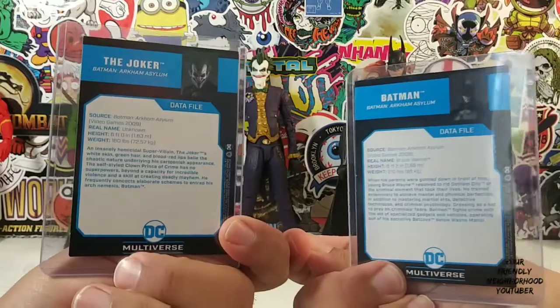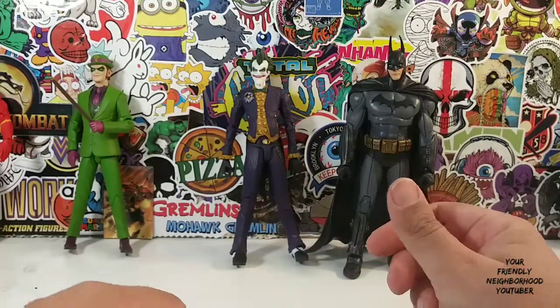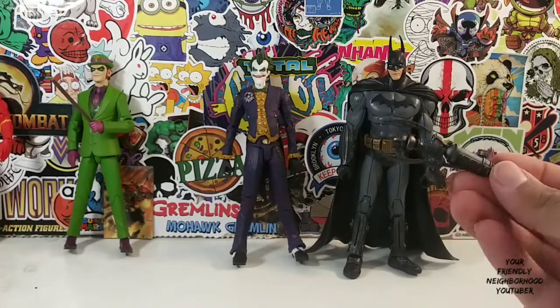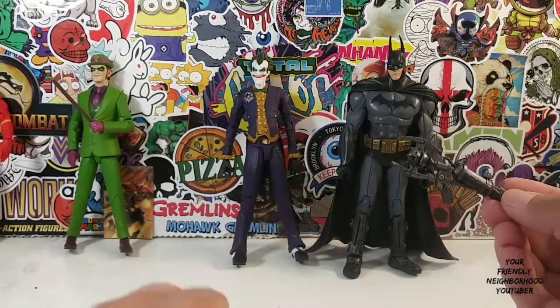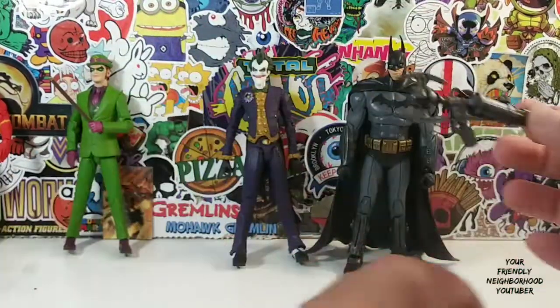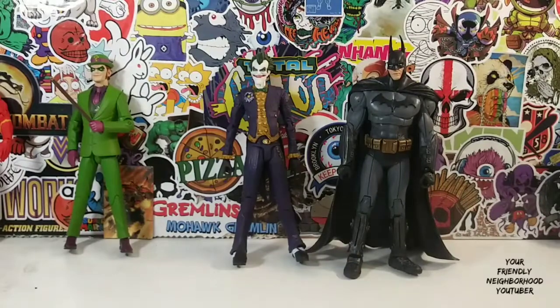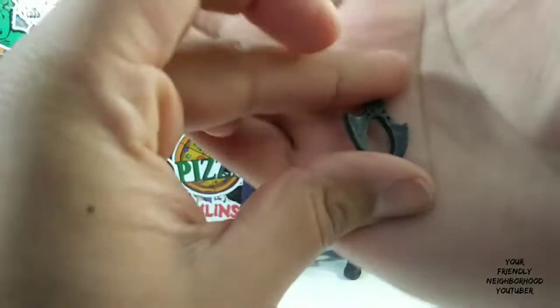There's a little read-up if you guys are interested to know about Batman and Joker. If you guys don't know who Batman and Joker is, why are you watching this review? Batman comes with this awesome grappling gun — the Batarang right here — and he also comes with a hook piece as well.